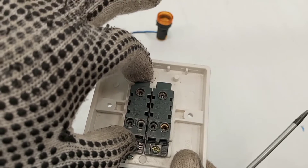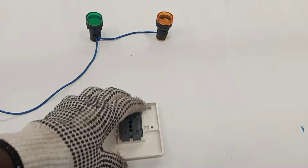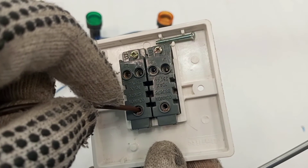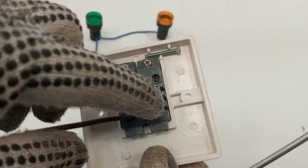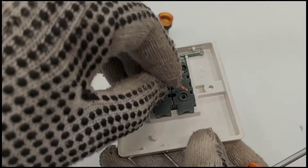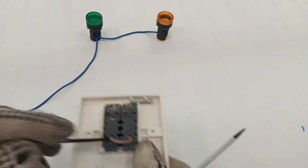In this video we are going to use one set of this two-gang two-way switch to control one lamp, and then the other set to control the other lamp. The feed will go to one of the common terminals, and then we loop that feed from there to the other common terminal. I have a piece of cable to connect between the two common terminals, and that connection is now done.